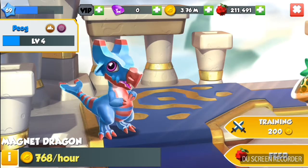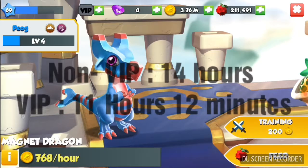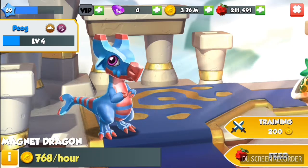The Magnet Dragon is a rare dragon with the earth and void elements. The regular breeding time is 14 hours, and the VIP breeding time is 11 hours and 12 minutes.